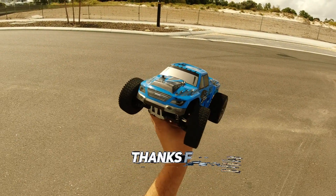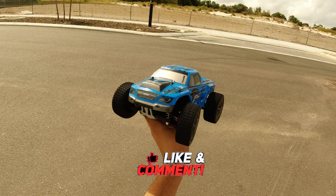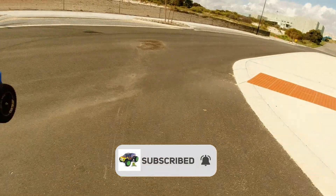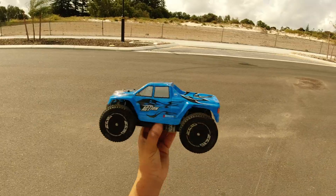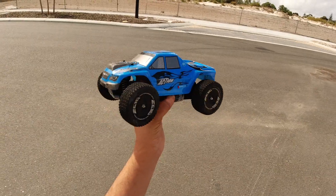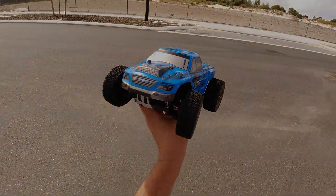Alright guys, thanks very much for watching. If you're new to the channel, feel free to subscribe, like, and comment. I'll call it a day before I break it anymore, especially with this wind and traffic. I'll catch you on the next one guys — thanks for watching, bye for now.